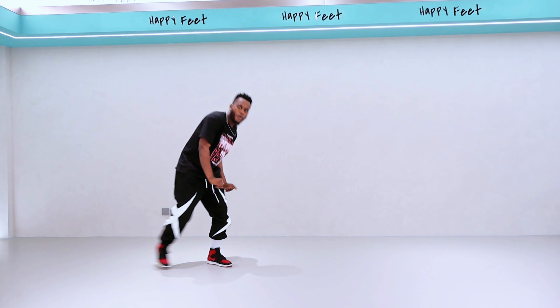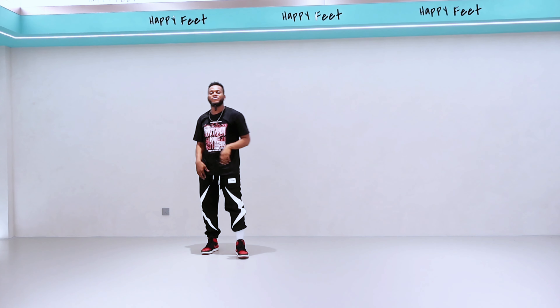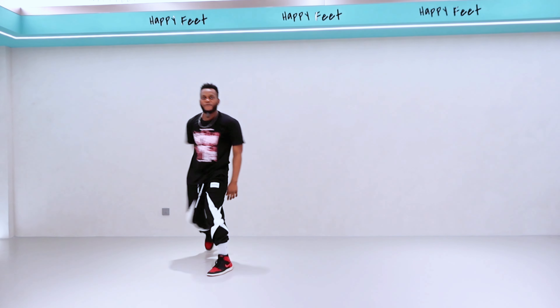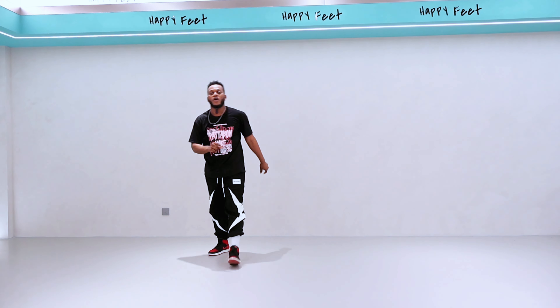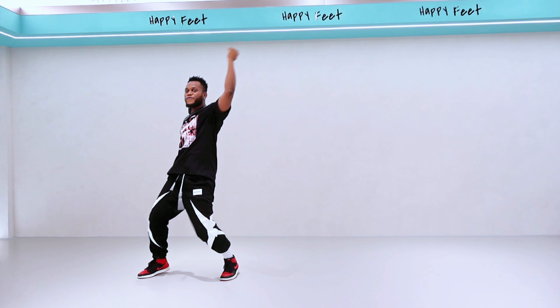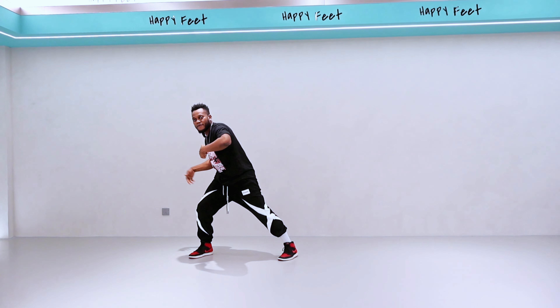Very good. Now let's go together from the top — one, two, three, four, five, six, seven. Very good! Let's go one more time a little bit faster — one, two, three, four, five, six, seven.